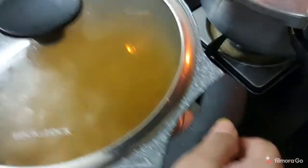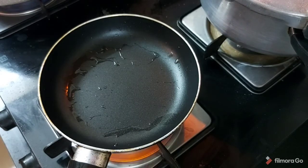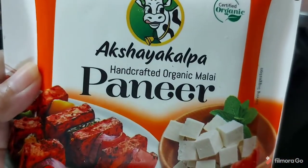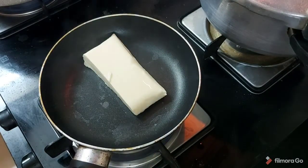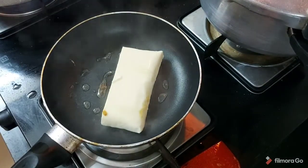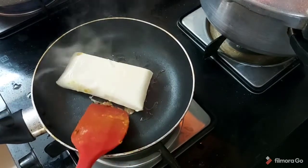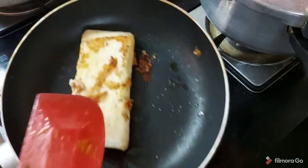I have taken 3 medium sized potatoes and cut them into small pieces. We are going to toast the paneer — fry means toast the paneer. I have taken ready-made paneer. We need to toast both sides. If you have fresh paneer then it is very easy to toast it.